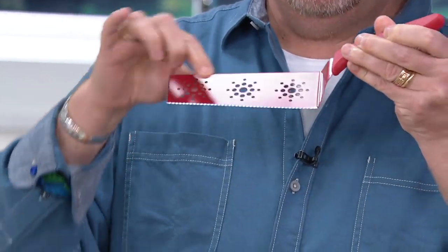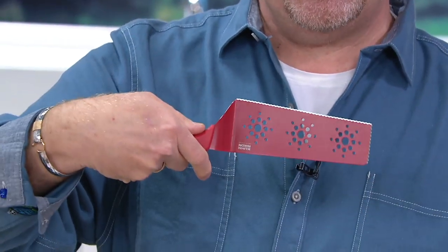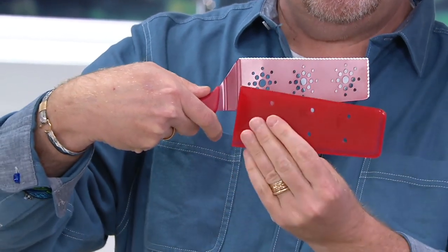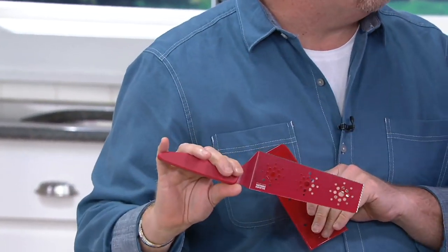It's the Flexi Spatula that has a blade running here and running there. It's got the offset handle. Now you can slice and serve. We give you new colors, a new punch-out design. We give you sheets — a set of two. You're going to get a long and a square, a rectangle and a square. We have all the colors down front for you to show them.